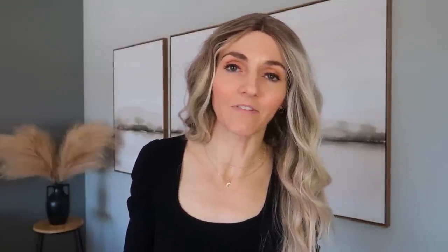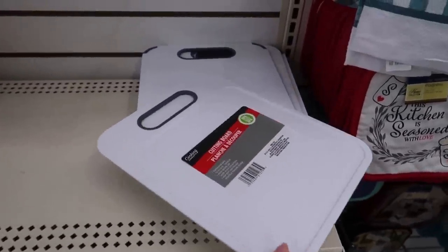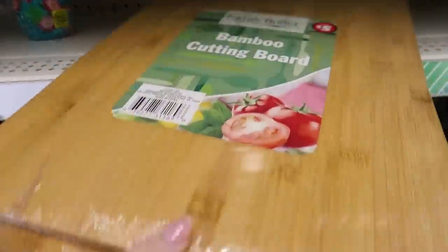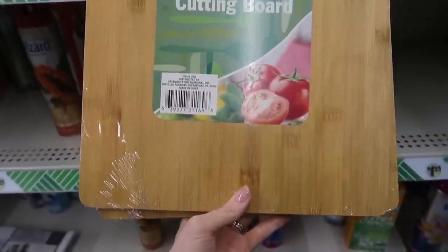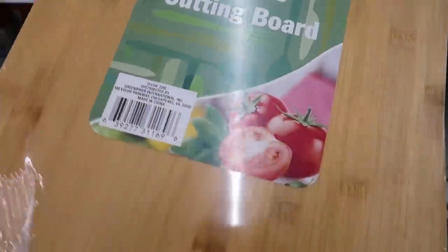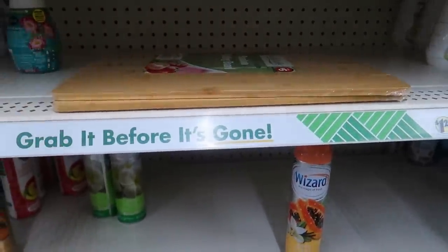Dollar Tree also sells some amazing cutting boards — they have definitely up-leveled the game. This white one with the nice handle is amazing. They also have bamboo or wood-inspired cutting boards that you could cut on, or just use for display and decorative purposes. I don't know any other place you can get a cutting board like this for $1.25. If you ever noticed cutting boards in the back when I'm filming, those were from Amazon — I should have held off.